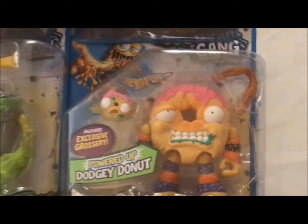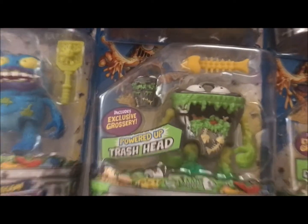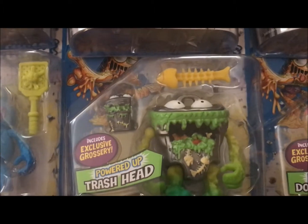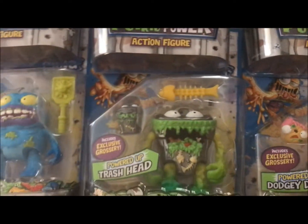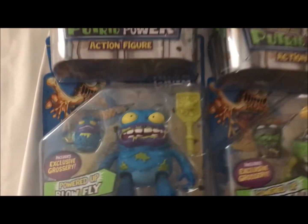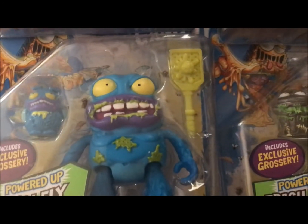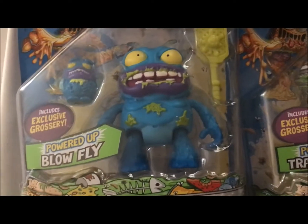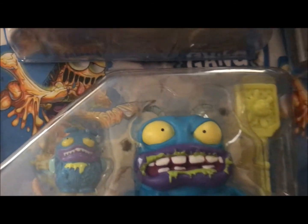We got Dodgy Donut — he's a donut man with a little donut friend and some nunchucks. We've got a trashcan named, aptly, Trash Head — they clearly stayed up all night coming up with these names. He's got a little trashcan buddy; his weapon is fish bones because that's what would be in the trash. From the second series, this is Blowfly. He uses his little fly companion. I'm not quite sure of the context — he's a fly but he has a fly swatter, and he's covered in goo from flies he's already splatted. Is he eating the flies? Is he a cannibal fly? I don't get it, but it's gross and I love it.